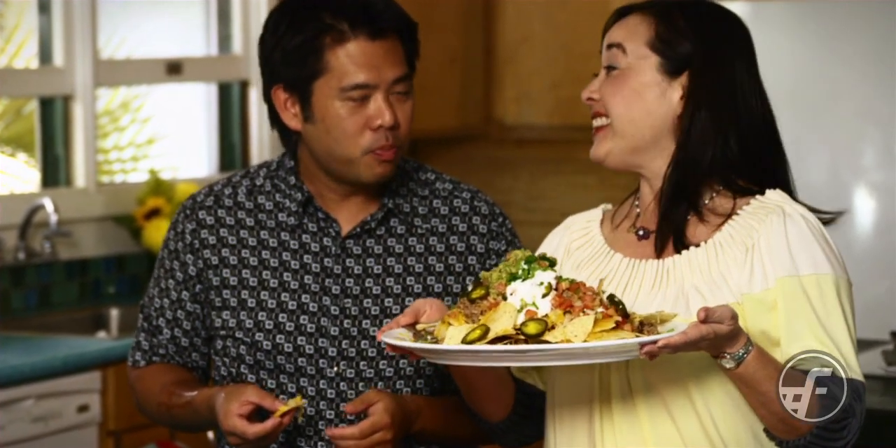For this gold star recipe and much more, visit us at Foodland.com.